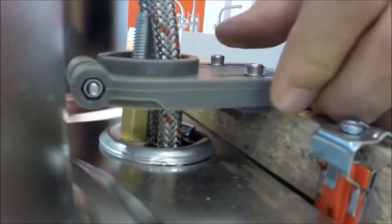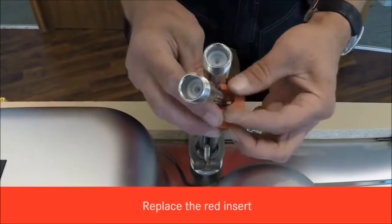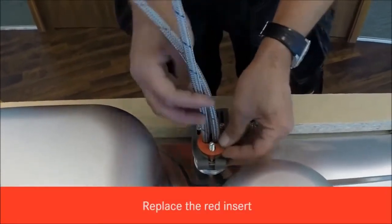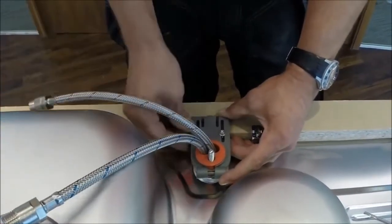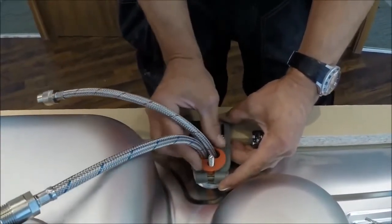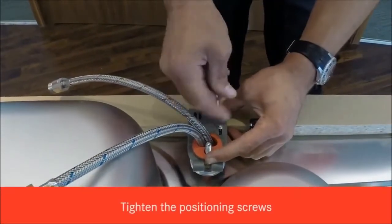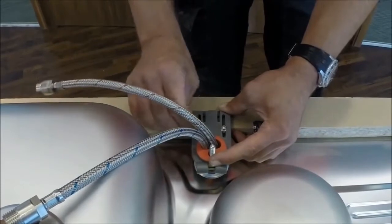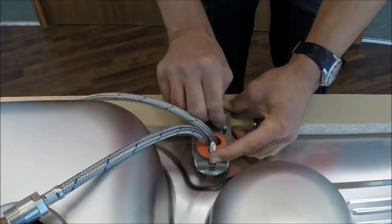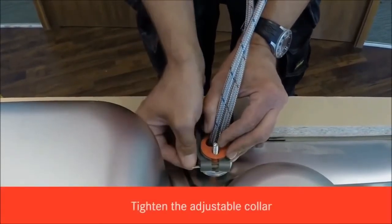With the tail loose, put the red collar through the tails and slide that in. That then locks it for its front-to-back dimension. Tighten up the adjustable screws, and the last thing to do is tighten up the collar.